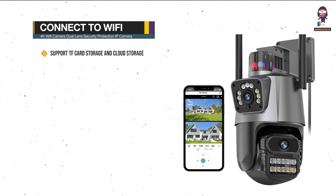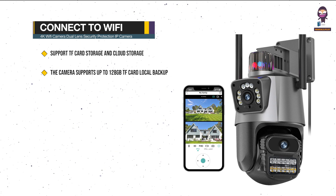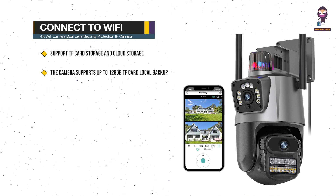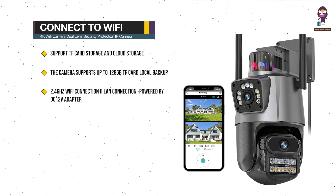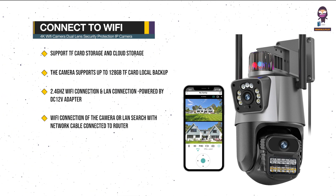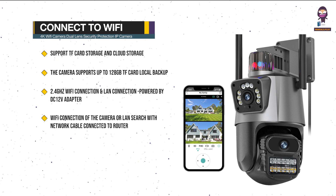Connect to Wi-Fi. Supports TF Card Storage and Cloud Storage — note that cloud storage requires extra payment. The camera supports up to 128GB TF Card local backup. Powered by a DC-12V adapter, you can connect via a 2.4GHz Wi-Fi network or LAN using a network cable connected to the router. Works with 2.4G Wi-Fi only; does not support 5G.